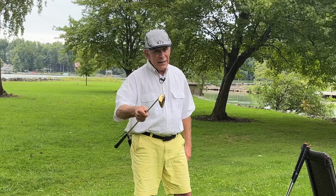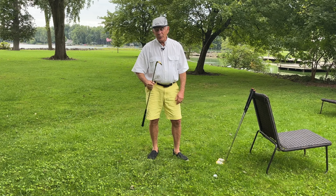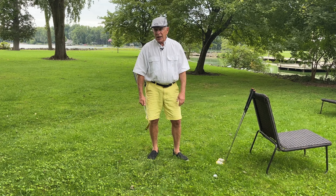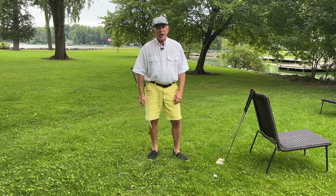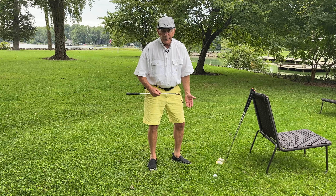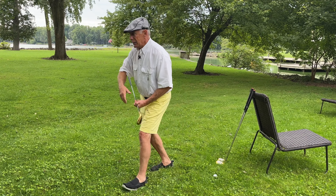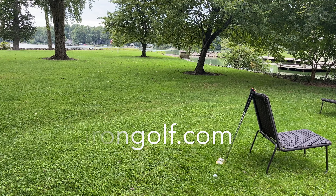Anyway, those are the wedges. I hope you enjoyed the video. Just remember: good wedge play, single length iron — it's just the common sense of better golf. I have to wrap this video up for two reasons: number one, I've told you everything I wanted to tell you, and number two, it's cocktail time. We'll see you later.